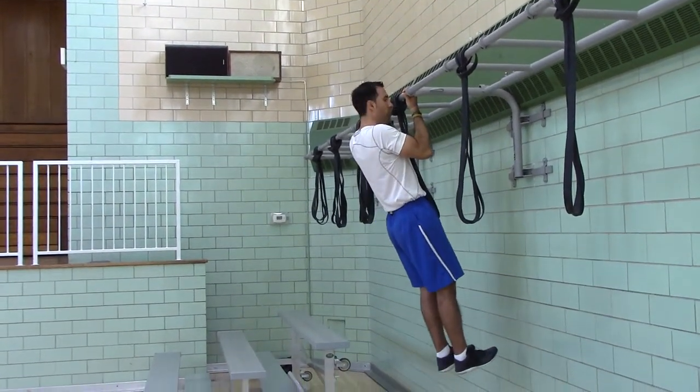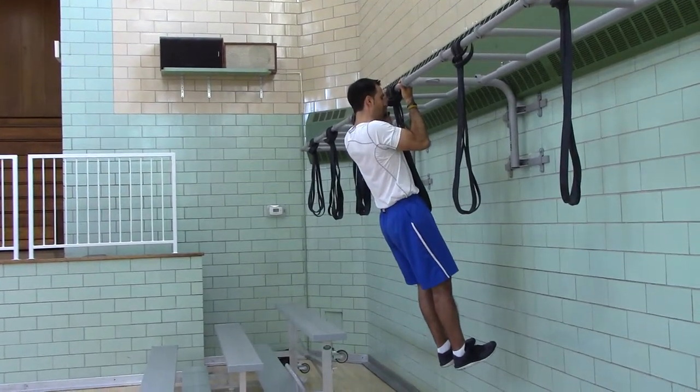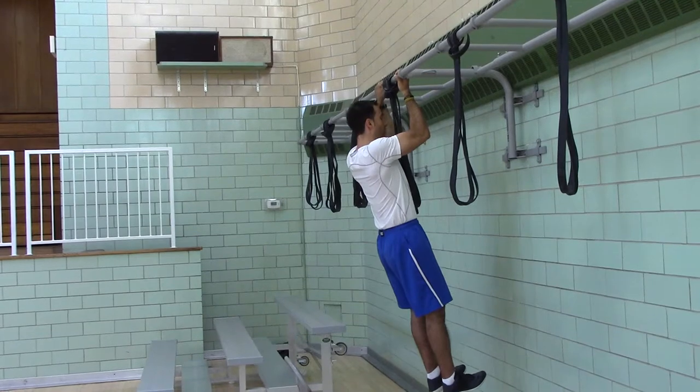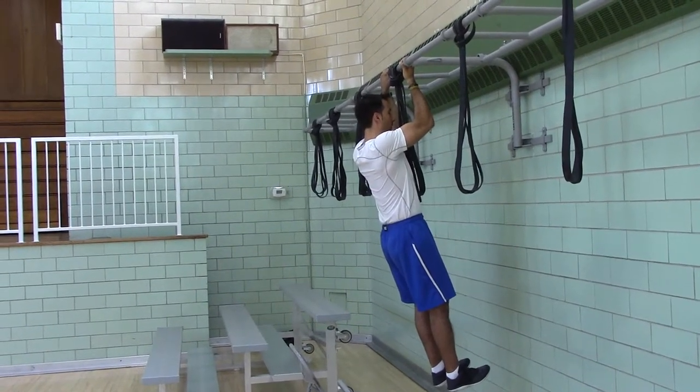Now you're going to lower a third of the way. One Mississippi, two Mississippi, three Mississippi, four Mississippi, five Mississippi. Lower another third of the way. One Mississippi, two Mississippi, three Mississippi, four Mississippi, five Mississippi.